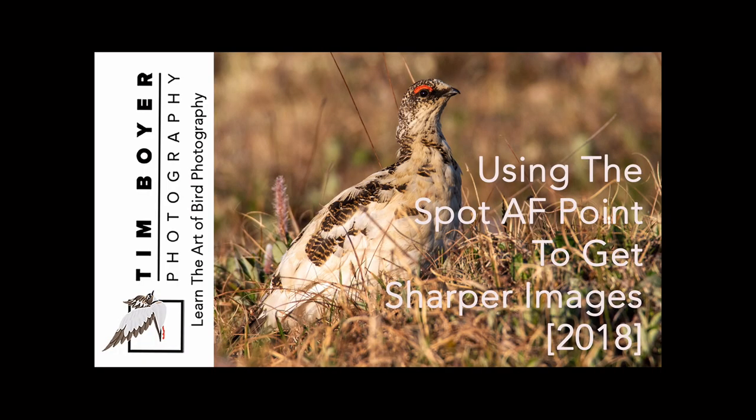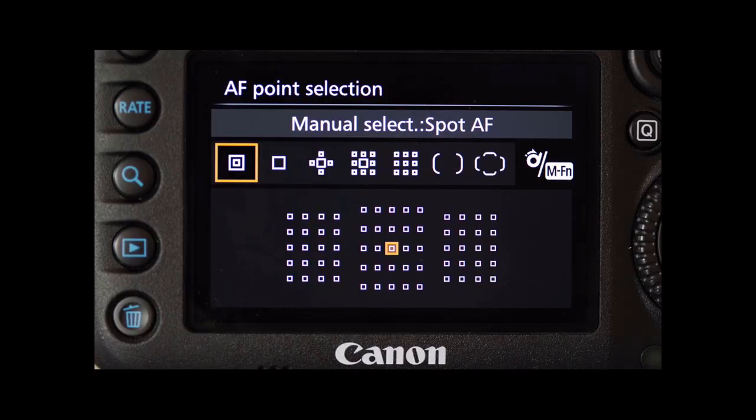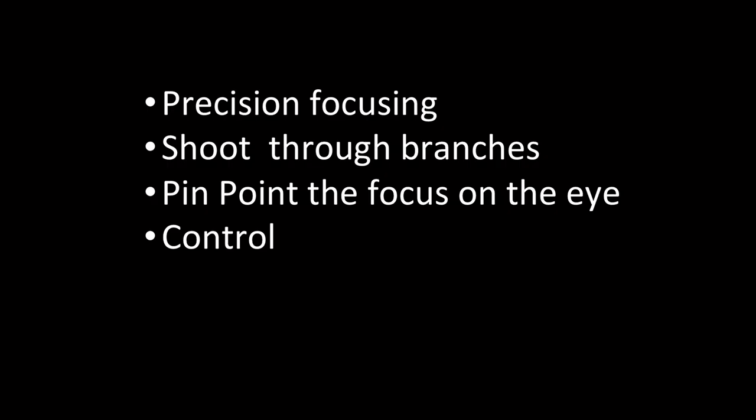This tutorial today is about using the spot AF point focus area to get a sharper image. There are several situations where it takes using spot AF point to get sharper images. So what is the spot AF point? It's the very small focus area, usually represented by a square with either a circle in the center or another square inside a square. It's about half the size of a normal autofocus point, and it allows you to do pinpoint accurate focusing — precision focusing.